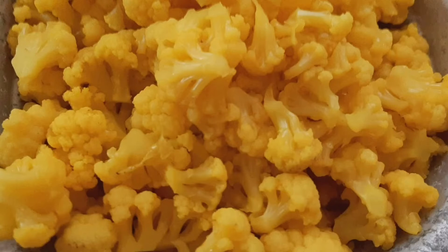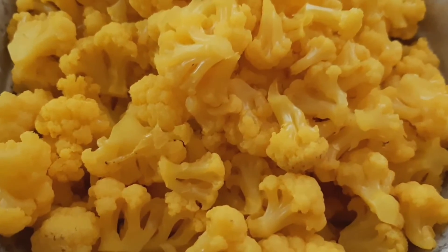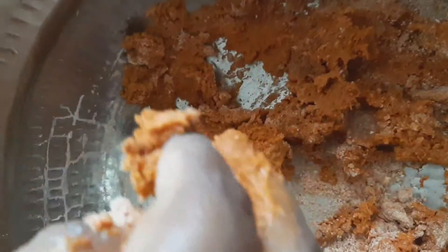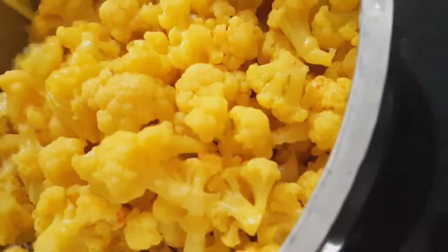We cut the cauliflower in half and put it in the pan. Let's put the cauliflower in the middle.